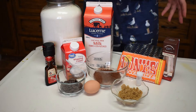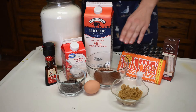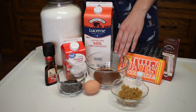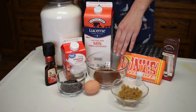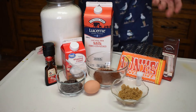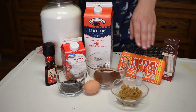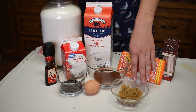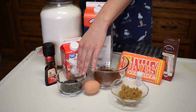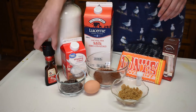Okay, so here are our ingredients that we're going to be using in the hot cocoa. We have whole milk, some heavy whipping cream, two tablespoons of cocoa powder — I'm using some specialty dark chocolate cocoa powder. You can use regular if you're looking for a bit of a lighter flavor; I'm looking for more of a heavy, rich tone. Then we have two tablespoons of brown sugar and about a fourth of a cup of dark chocolate chips. Also, we're going to be adding a little bit of salt to enhance these flavors.